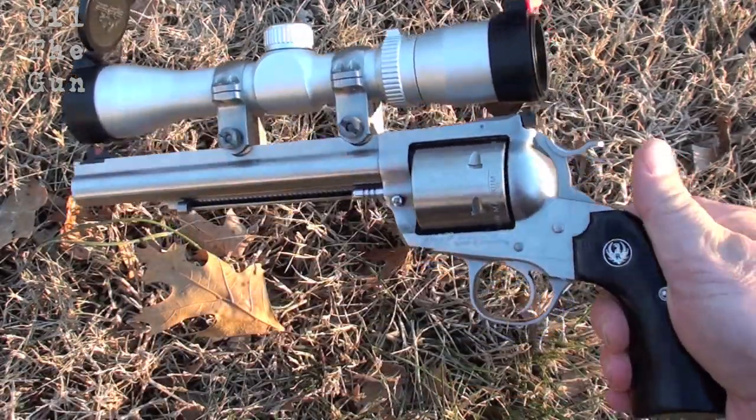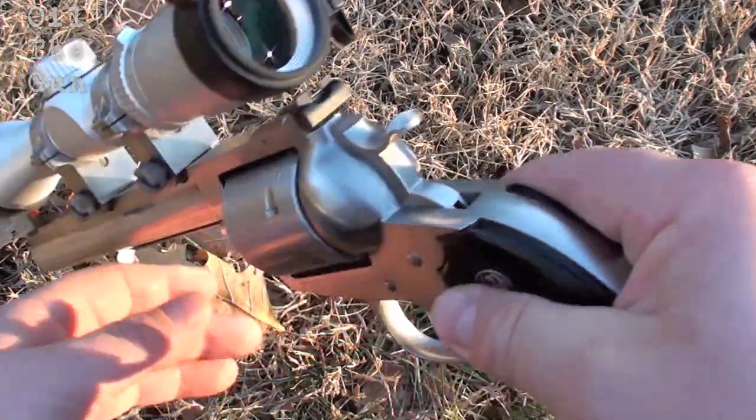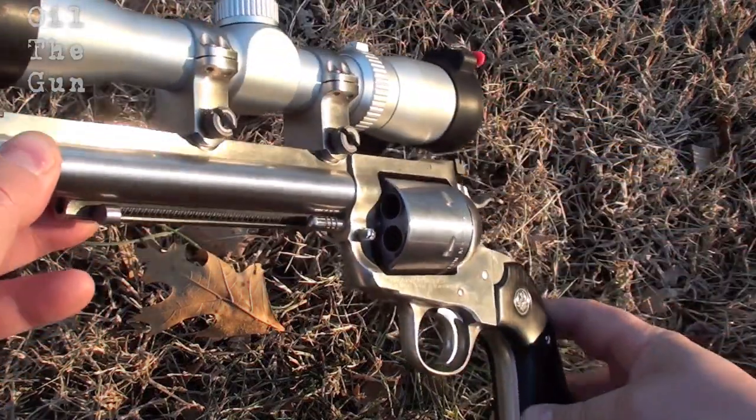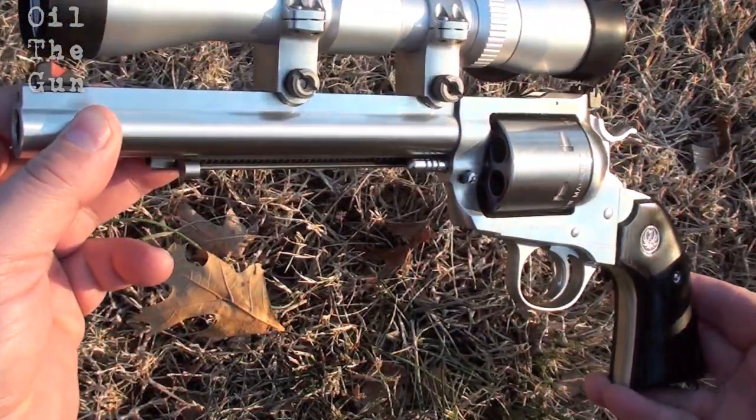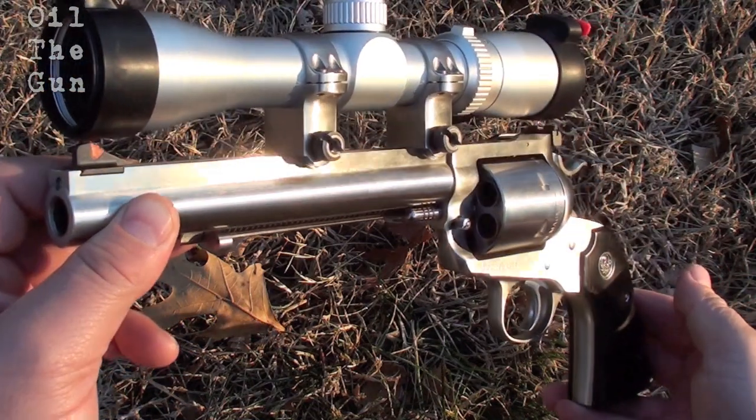It's a durable, reliable, solid piece of stainless steel with a 7.5 inch barrel. All that weight helps tame the heaviest .44 Magnums. Great looking, accurate six shooter, and something I really enjoy shooting the fire out of.